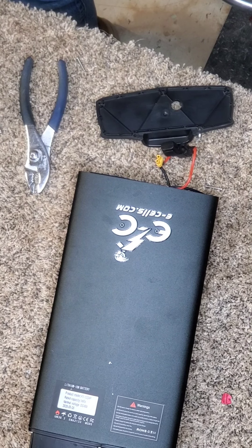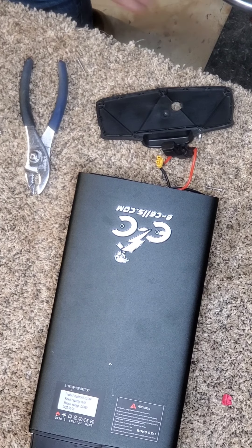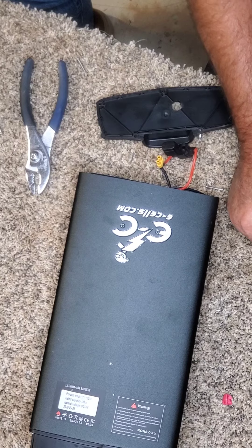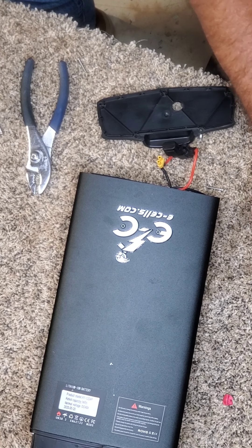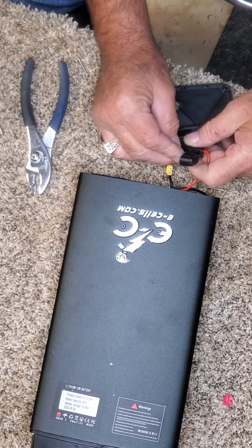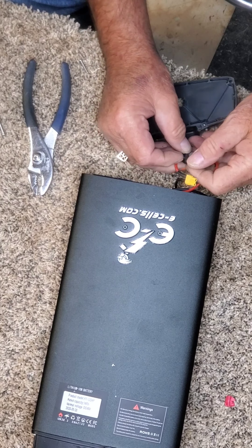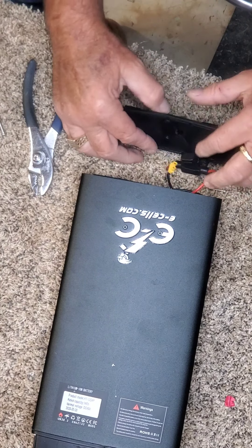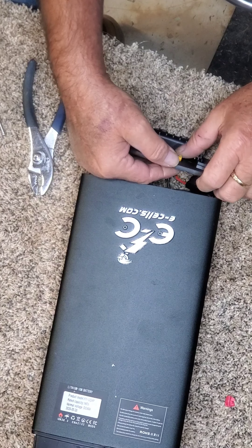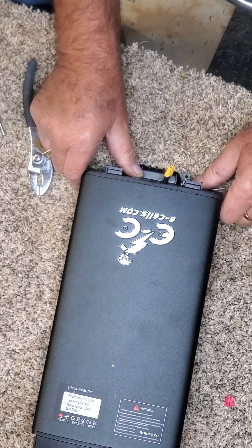So we just replace the fuse. This is a 7.5 amp fuse — I got this at the parts store, and we also have these in stock. We'll be glad to send one if you have this particular problem with your battery. Just insert that back in and go ahead and place the little connector through.